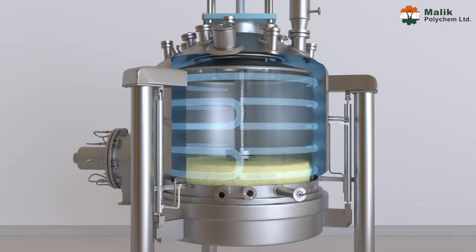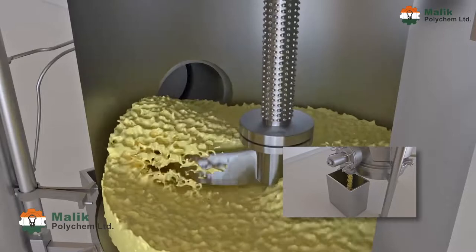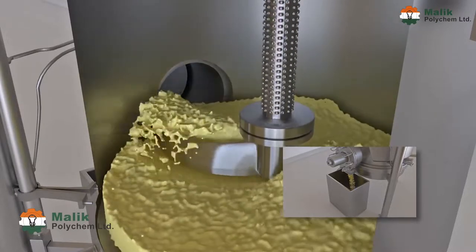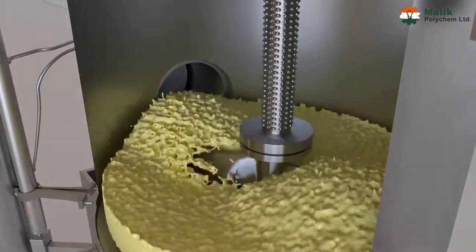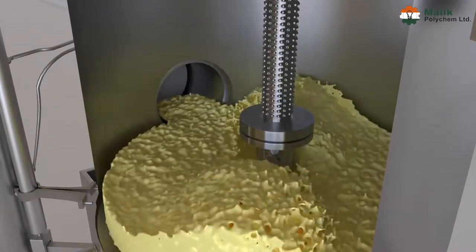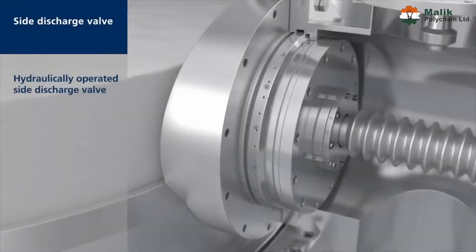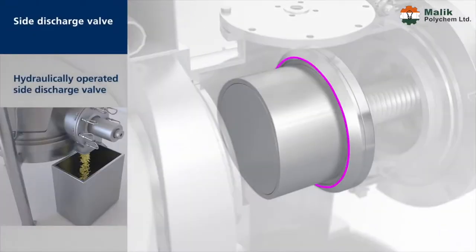Fourth stage — discharging: after approval of the sample, the product is cooled down to ambient temperature prior to discharge by applying cooling in the limpet. Finally, the S-shaped blade peels, cuts, and scrapes the cake and pushes it towards the periphery by rotating the agitator blade in an anti-clockwise direction, expelling the final product through the hydraulically operated discharge valve.